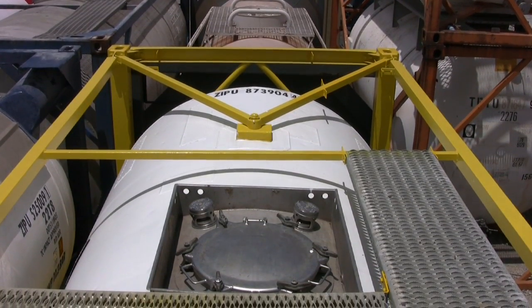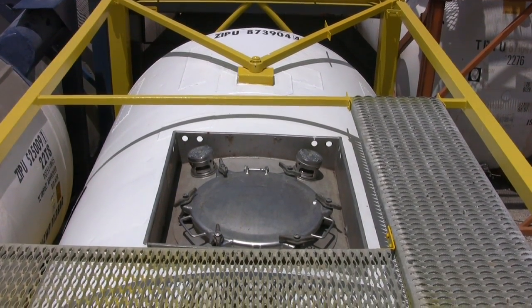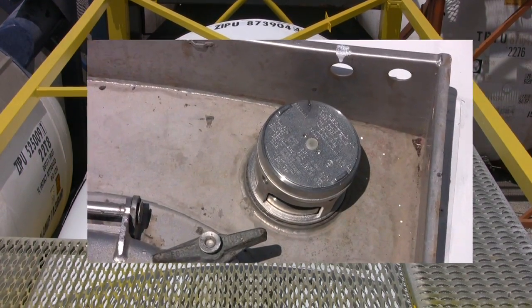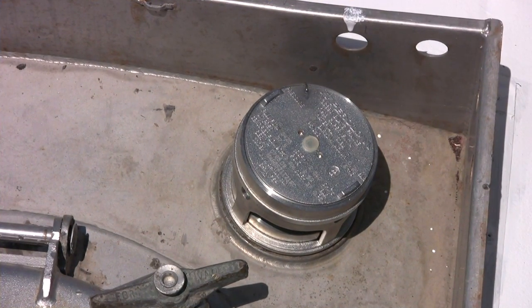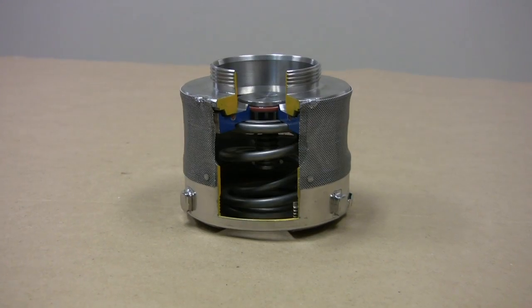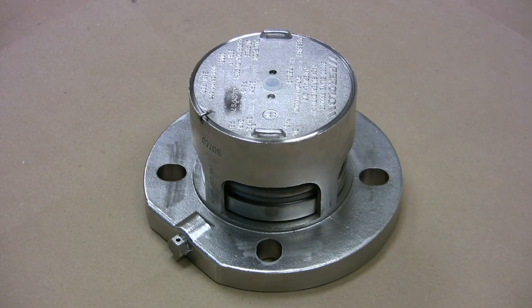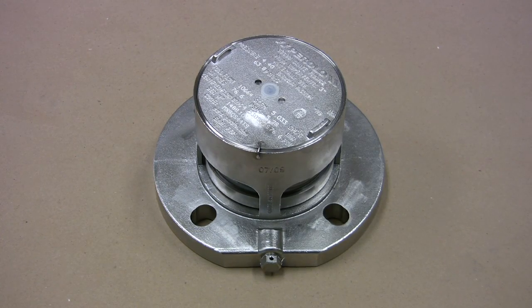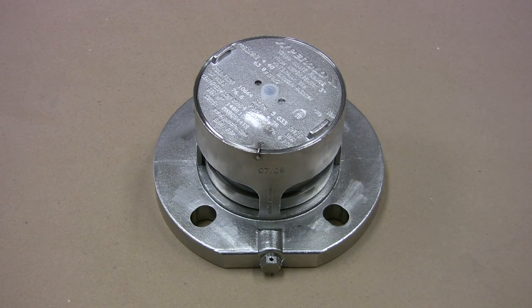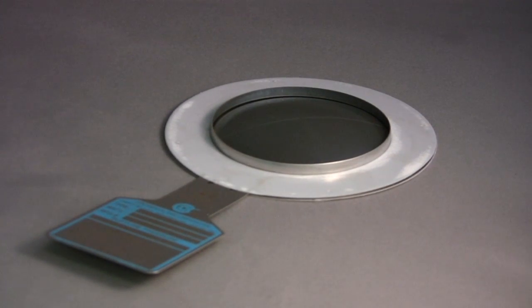A safety relief valve for emergency venting is required on tank containers to protect against over-pressurization of the vessel. Called SRVs or PRVs, most have a two-and-a-half-inch BSP threaded connection to the tank, but flange styles are also found, particularly on high-pressure tanks. Depending on the cargo, a bursting disk might also be required, and if so, will typically be fitted between the tank and the pressure relief valve.